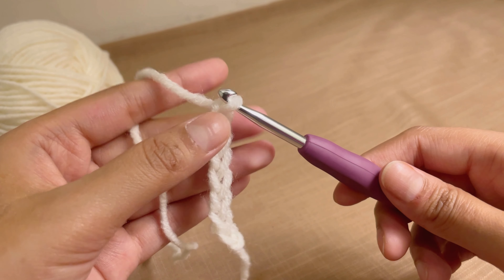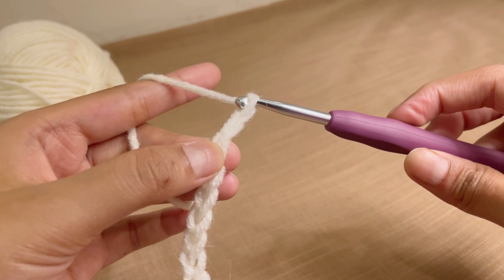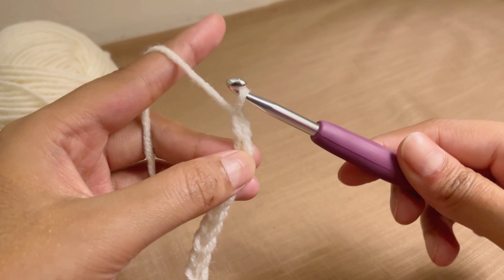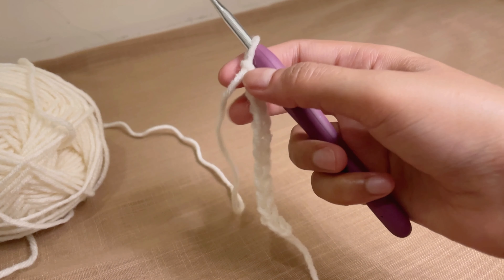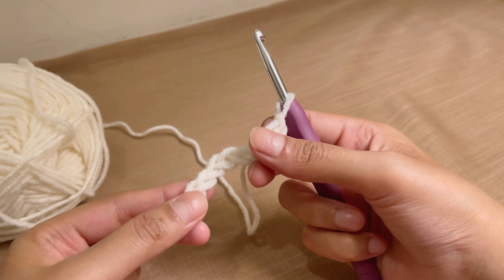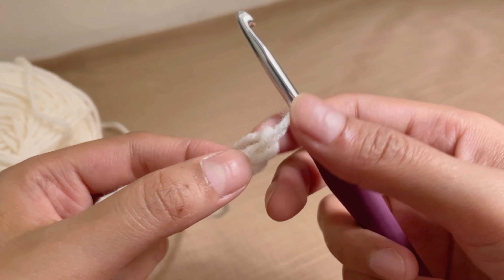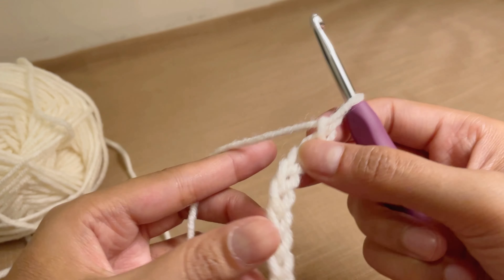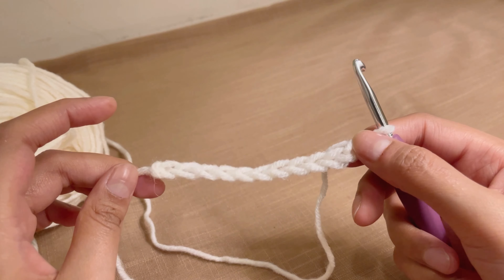Continuing: yarn over pull through, yarn over pull through, yarn over pull through. So now I have — let's count — one, two, three, four, five, six, seven, eight, nine, ten, and eleven. This is the chain stitch, the basic crochet stitch, and all your projects will need a chain stitch unless you are using the magic circle, which we will talk about in later tutorials.